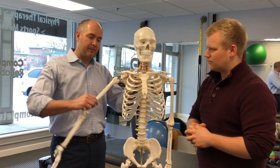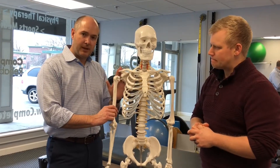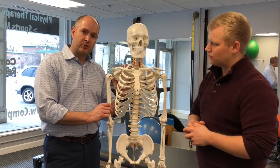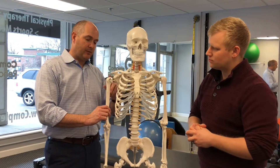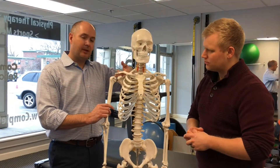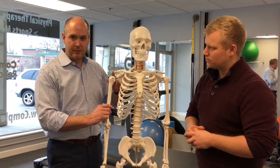The mechanism behind a shoulder impingement is when one raises the arm up — because of tightness in the back of the shoulder and inability to hold the shoulder blade tight on the chest wall — the humeral head comes up and pinches the muscle between the humeral head and what's called the acromion process.